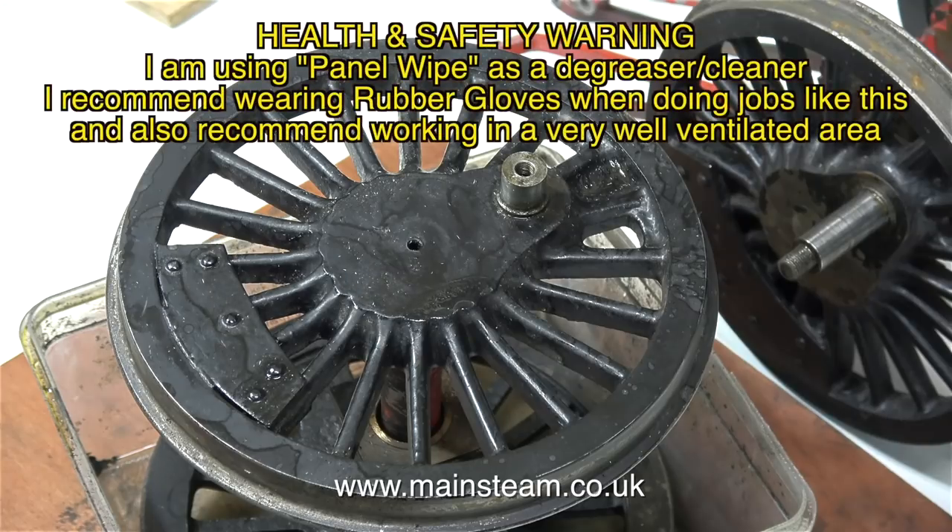So what's panel wipe? Well, as far as I'm aware, it is naphtha, or lighter fluid, or lighter petrol. It's a very effective degreaser and it evaporates almost immediately. And in this clip, you can see how quickly it does evaporate.